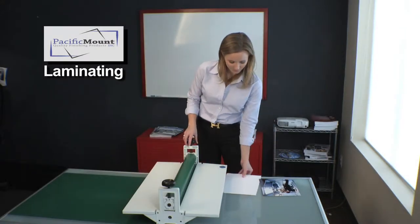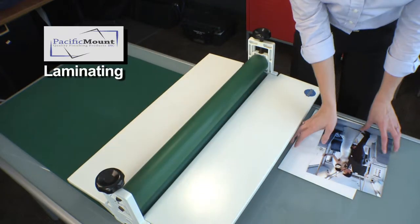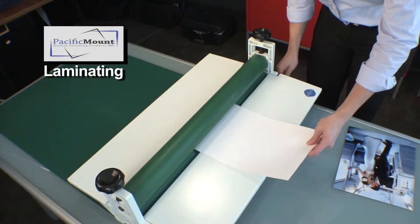If you're going to apply an overlaminate to your photo, we recommend you do that before you mount the photo. For step one, adjust your rollers to make sure you have adequate pressure to adhere the laminate to the print.